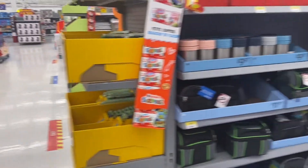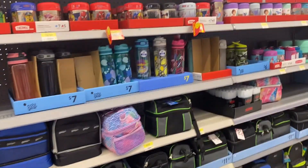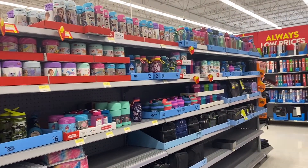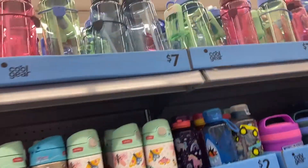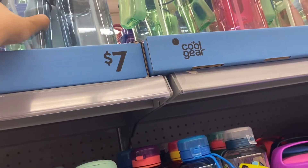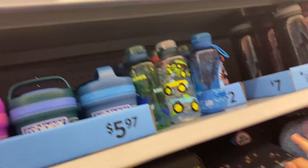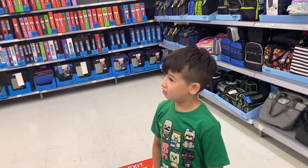Okay Xander, just take a look — what kind of water bottle do you need? Oh, here at the top there is a bigger one. Xander, how about this blue one? Which one? That one is small — you're gonna be a full day in school so you need a bigger one. What do you think, honey?